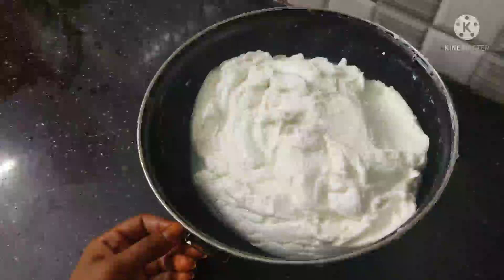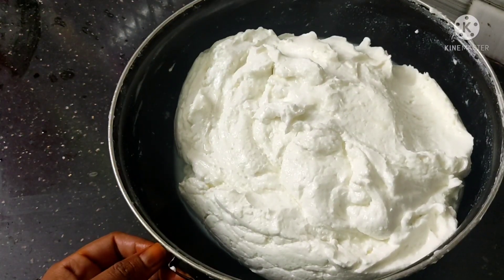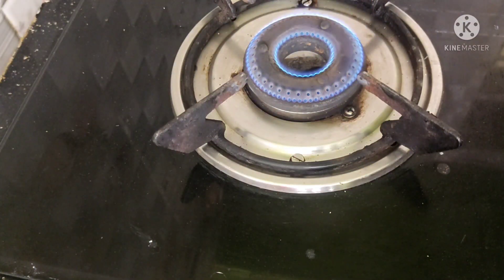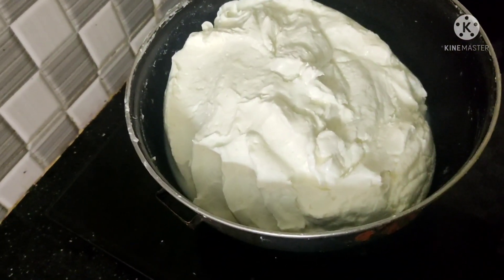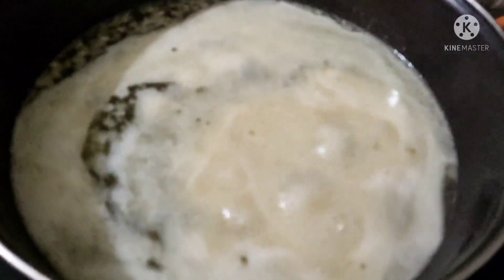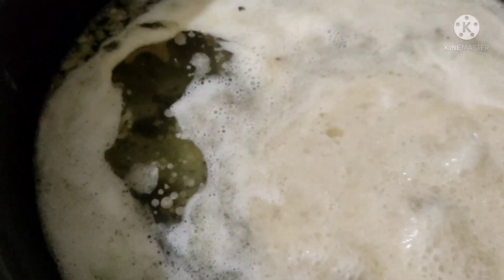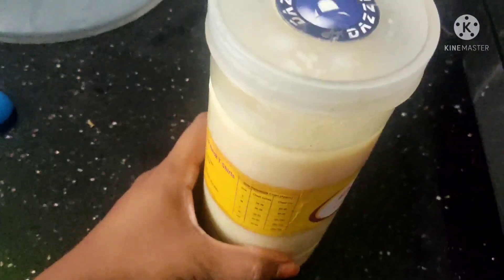I will wash it and put it in water, then put it in the stove pan. I will put it on low flame, then high flame, then back to low flame.